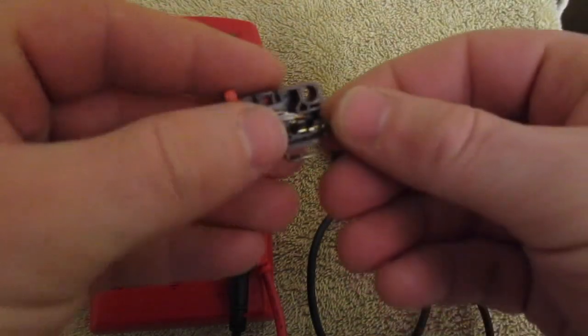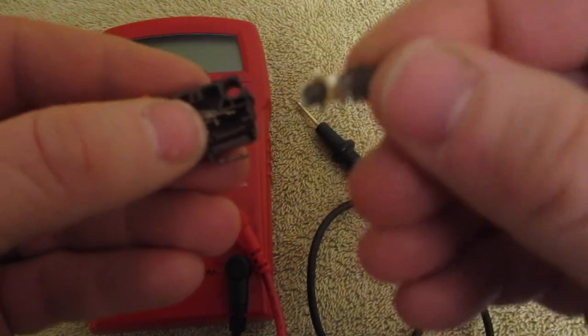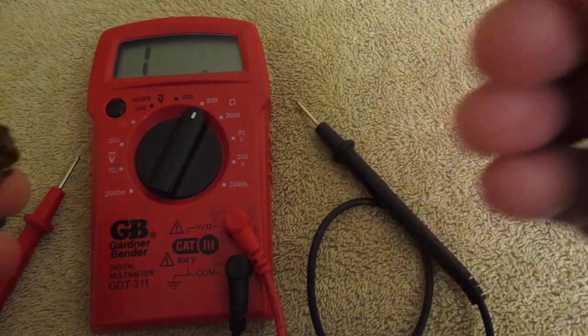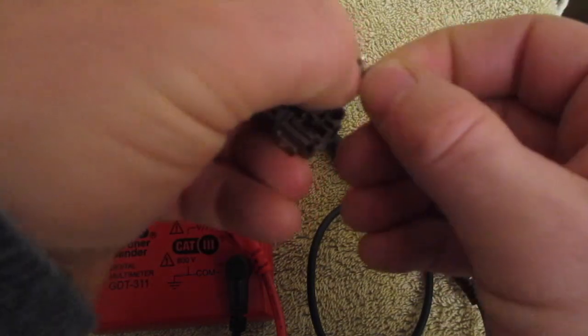As I took this off this terminal, you can see here it's pretty burnt, so that's going to be what our problem is here.